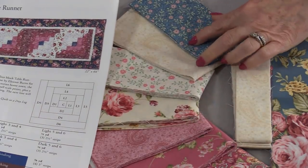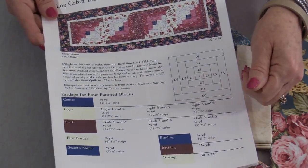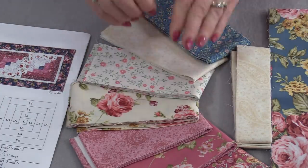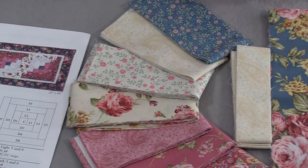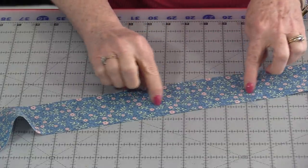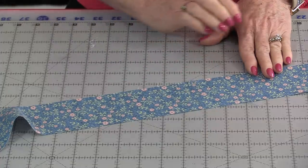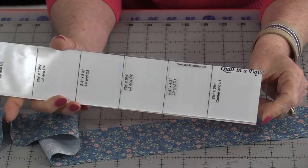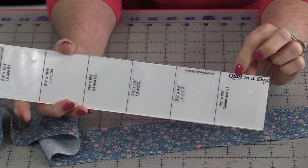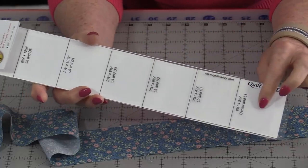All of my strips have already been cut at 2½ inches — I just need to start cutting out the pieces. I'd recommend for the strips of fabric to be pressed and open so there's no fold; we're going to be able to just cut them as we go along. The center of the block is going to start with a blue. When we go to use this ruler, it will be very handy if we use it with the words 'Quilt in a Day' facing up so we're going to be able to read the measurements as we go along.